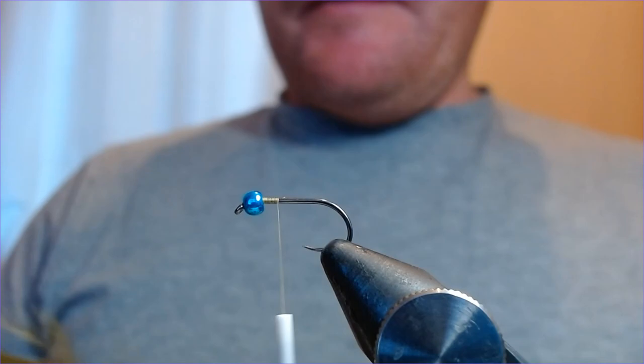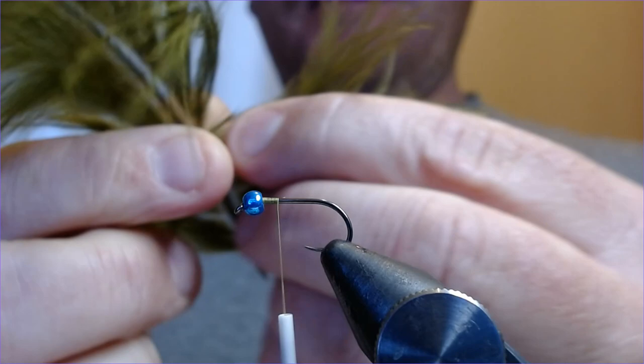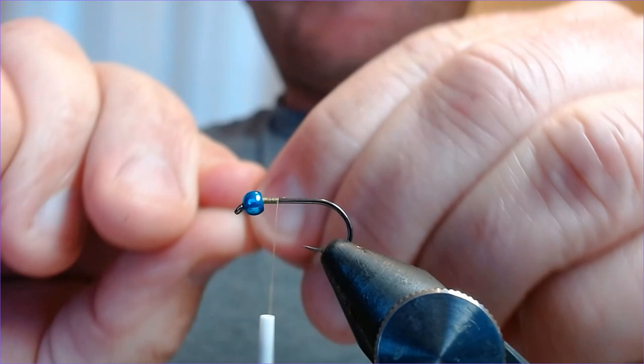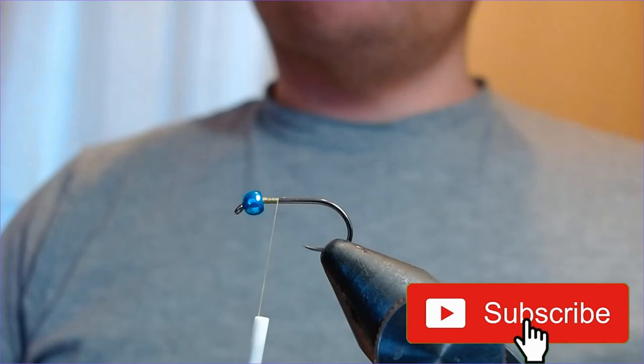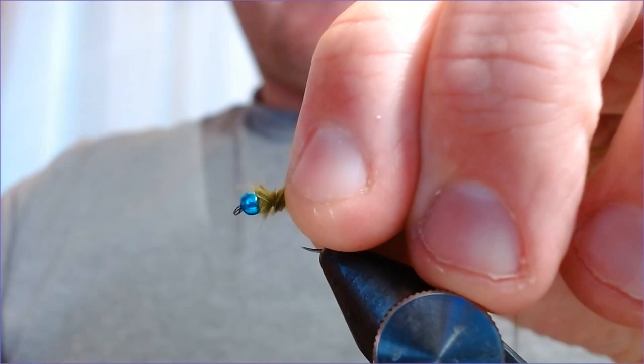Next we need to put the tail on. The tail is olive marabou — medium olive, not too dark, not too light. I'm just going to take a small pinch — not a massive amount — just enough to give it a bit of life. Take a little pinch, rip some of that off, and trim the ends up so it lays on the hook nicely. I've got a pinch of marabou and I'm going to offer that up to the hook.